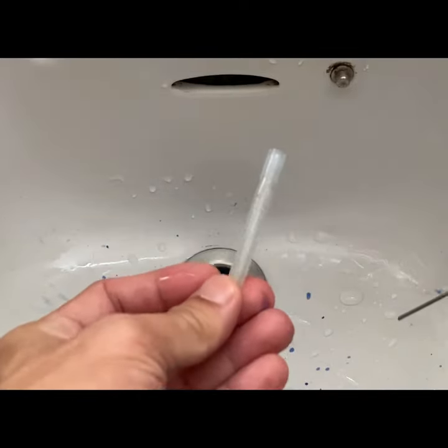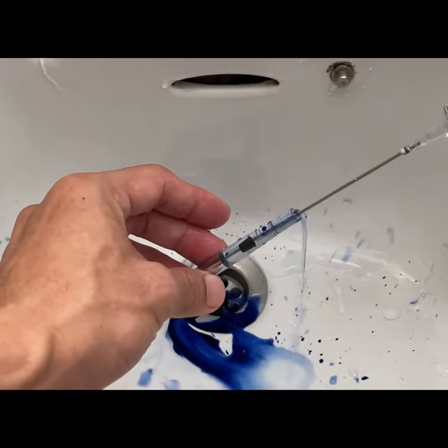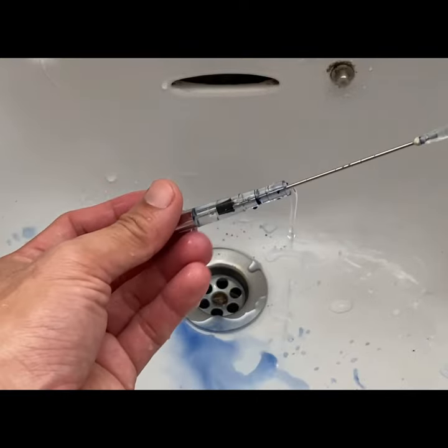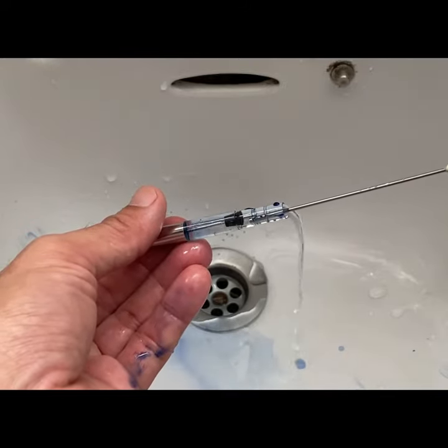For converters, it may take a bit more effort — more passes. In this case, with this Pilot Con-70, it takes about 4-5 passes to completely clean out the converter. But as you can see, this is a very quick way to clean out your cartridges and converters.